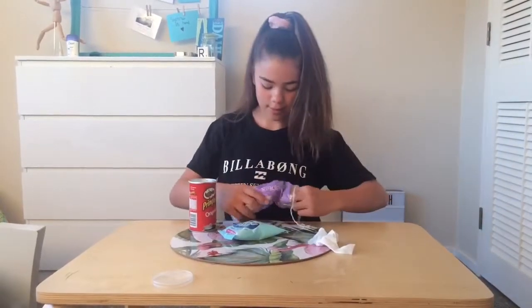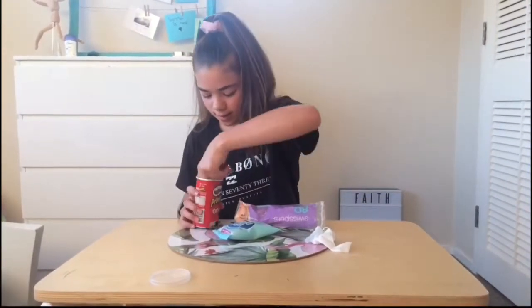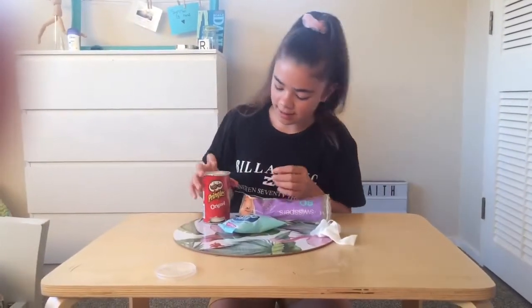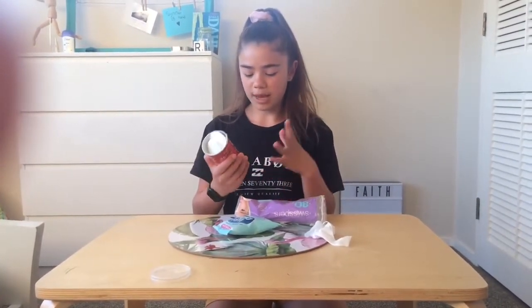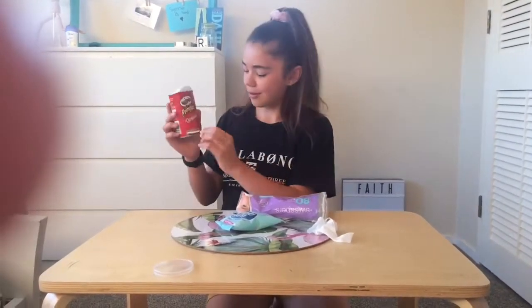I've got a few more to fill it up. Okay, I think that should be good. Lots of people decorate it with paints and things like that, but I'm just going to leave it simple for now because I don't want my video to be really long, but you guys can do it at home if you want to.